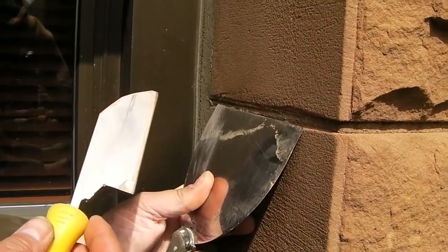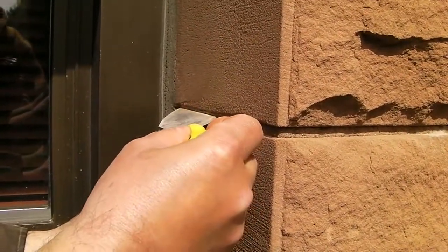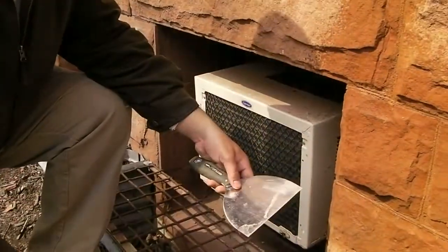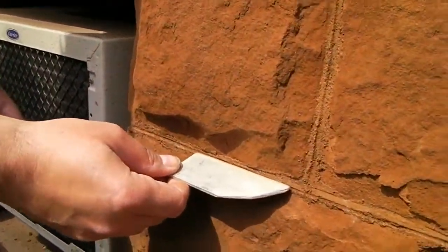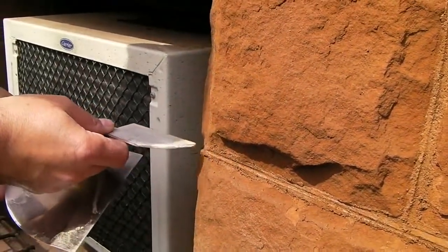We just fabricated this at the site. And they take this and basically go down the center of the joint. Here's where we just finished the ruling of the joint with this tool right here — we just came down the center of that joint and created the ruled surface.